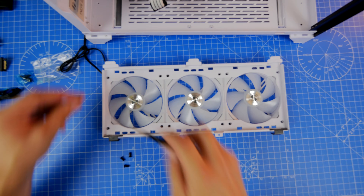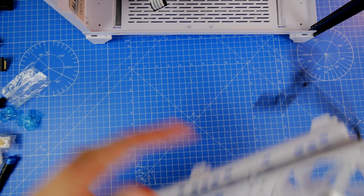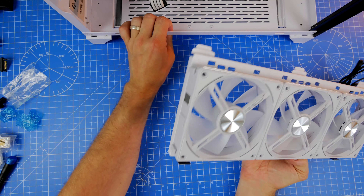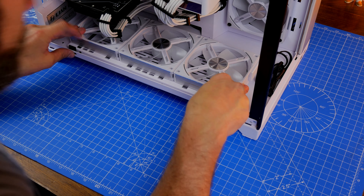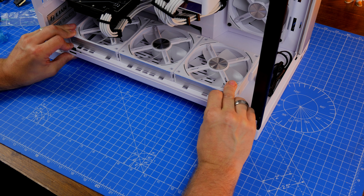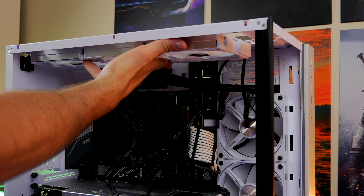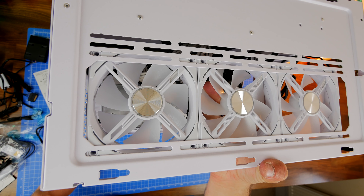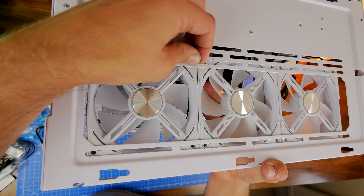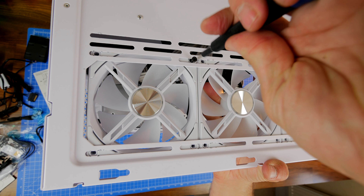The fan tray is clicked into place and you can already see it's a lot cleaner. You can run the same sort of process on the top — here I'm installing three at the top, again clipped together. You have more than enough screws included in the box. Once they're all in place, you can just run the cables to the back with ease.